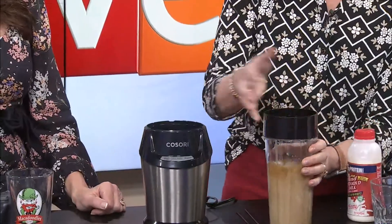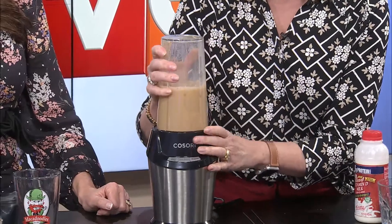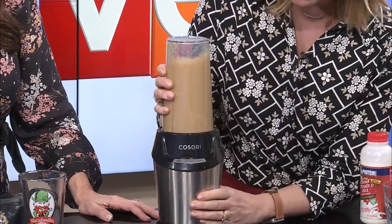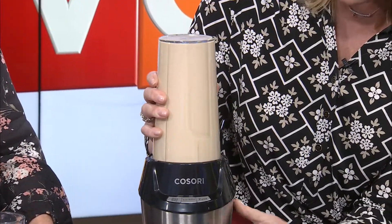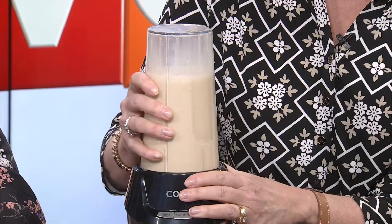Let's try it and see what happens. Put the lid on — I think this thing's going to be awesome. We hope it's going to work. It might be loud. After blending: Kelly, you may be right, it may need a little bit more ice. We only have so much ice, but either way it's going to be cold, and that's okay.